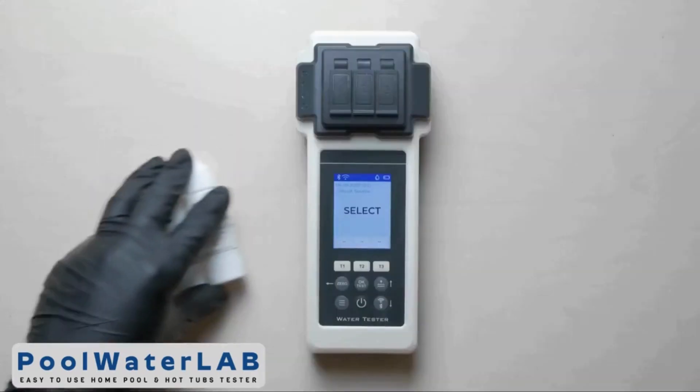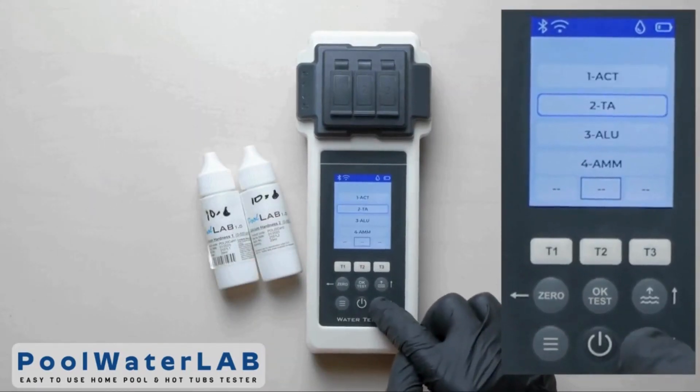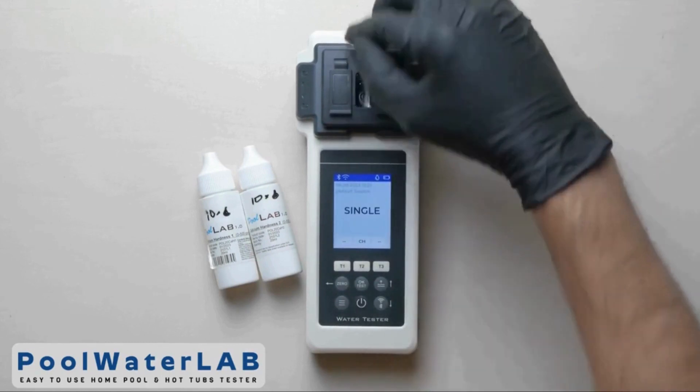Press 0. Press the T2 button to go to the menu. Use the up and down buttons to select the desired parameter, then click OK.